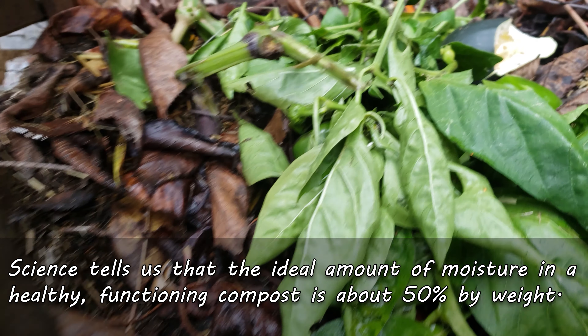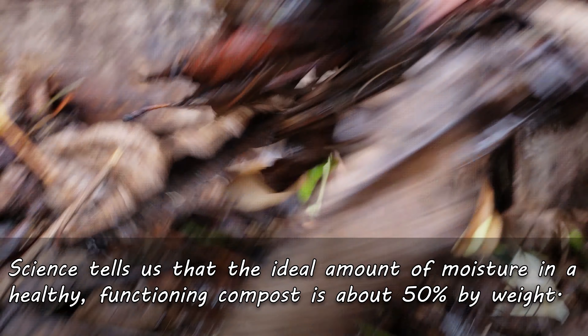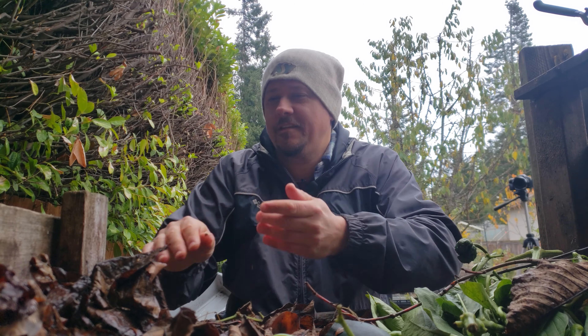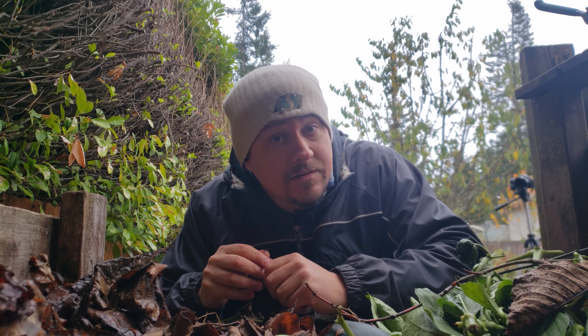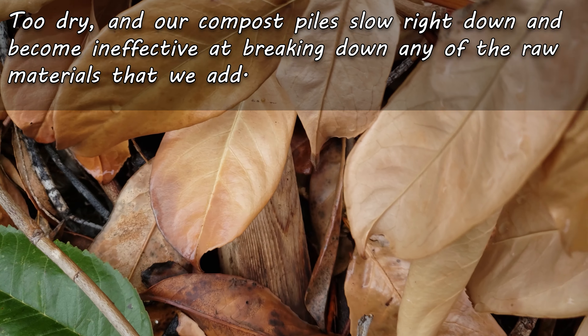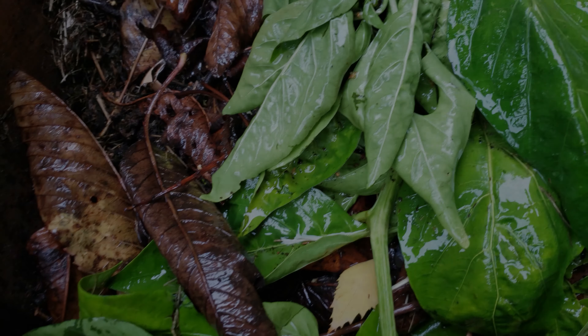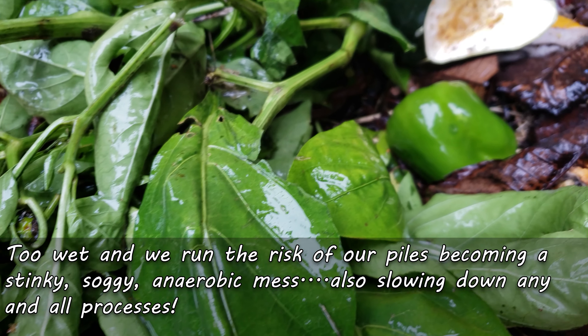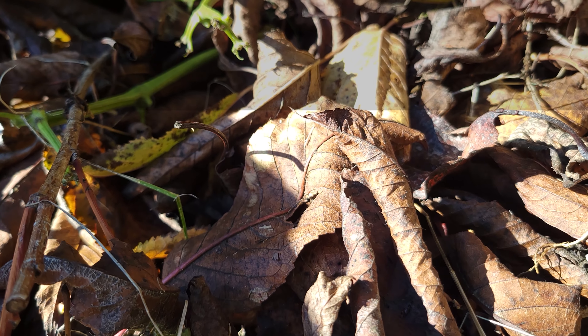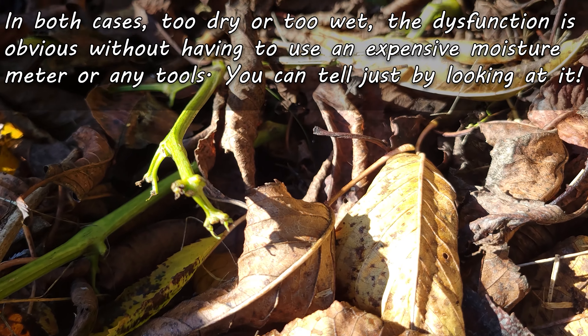That's good to know, but pretty much impossible for the backyard grower to accurately measure, and with the fluid ever-changing conditions of our piles, it's also a fairly useless goalpost. So we can start by being more observant. Too dry, and our compost will noticeably slow down and become ineffective. But too wet, and the excess water is going to fill up the air gaps in the profile, turning the pile anaerobic and smelly. Both scenarios are completely obvious without having to actually measure the moisture content.